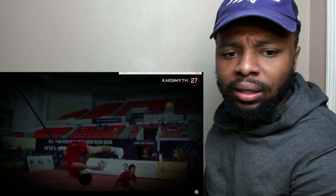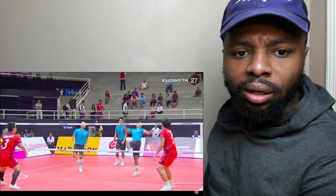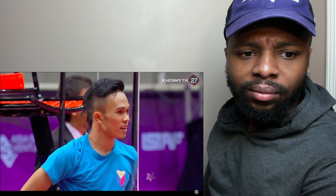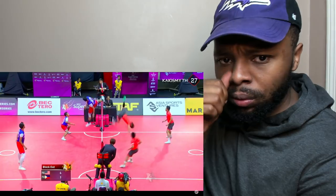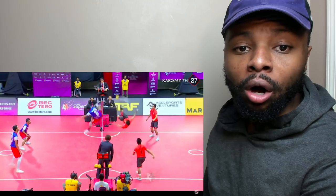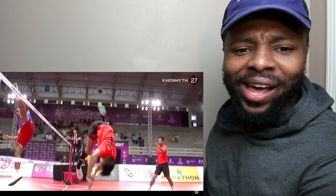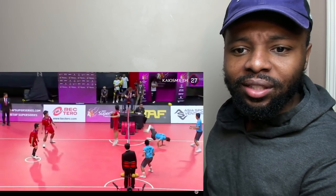So I see the volleyball aspect, I see some soccer aspects. Philippines — yo, look how high up they're getting, bro. That's really dope though. It takes a lot of lower body strength. Oh, so you can't touch the ball with your hands? That's dope, bro. It's not bad. The joint looks fun.